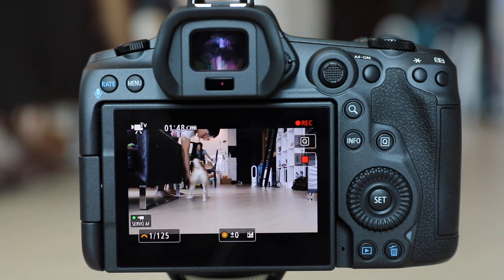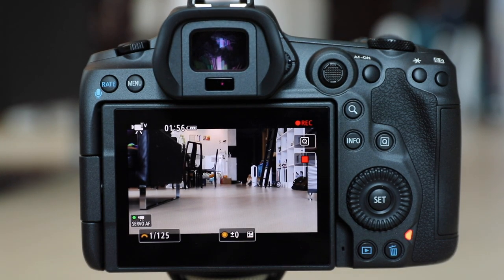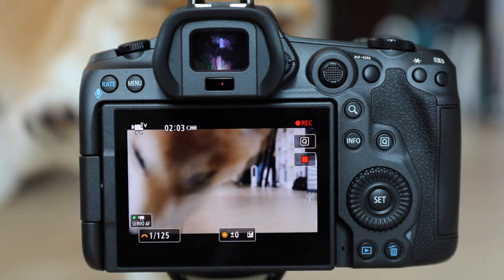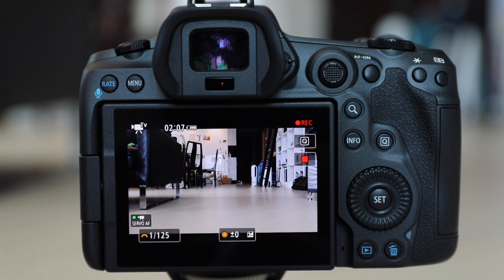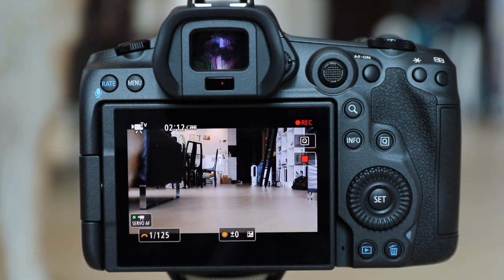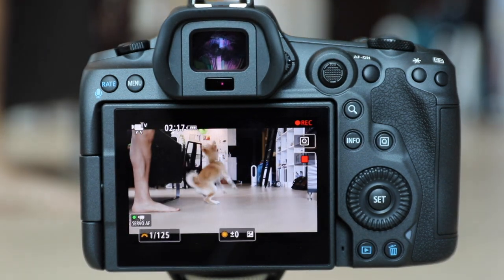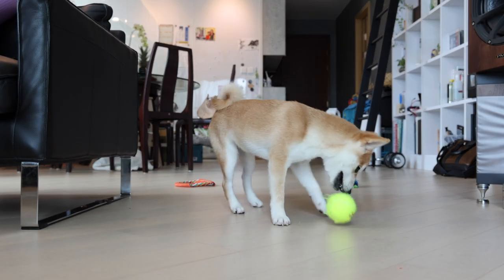It also does a really good job of tracking her while she's running away or towards the camera. However, at certain times when she's behind certain objects, it does go loose out of focus. But once she runs back out, the autofocus tracks right back onto Maka. This is the actual footage that was recorded on my R5 just now in my previous clip.